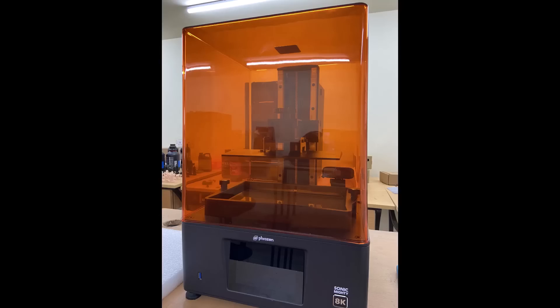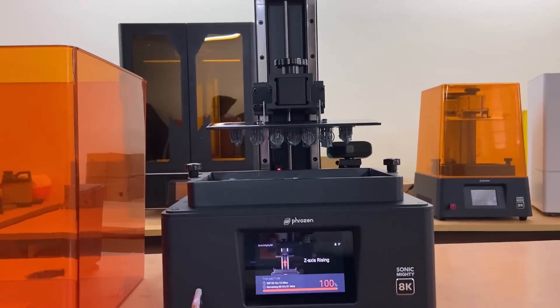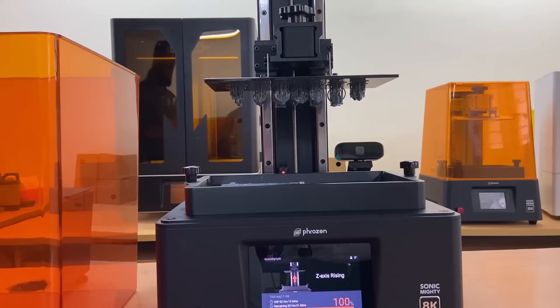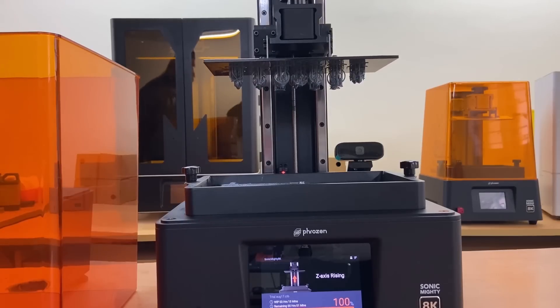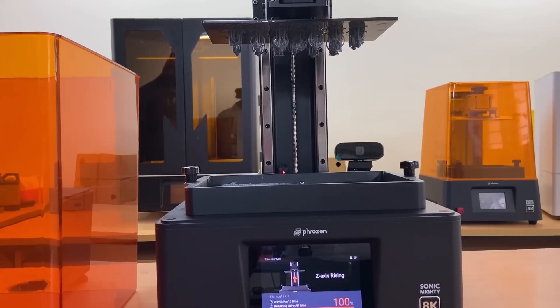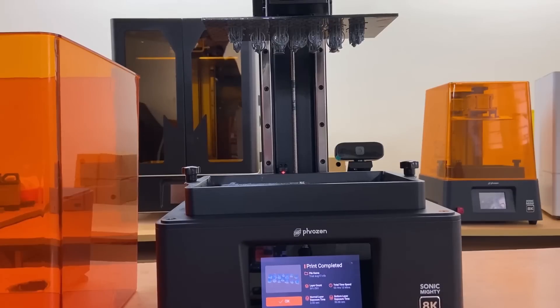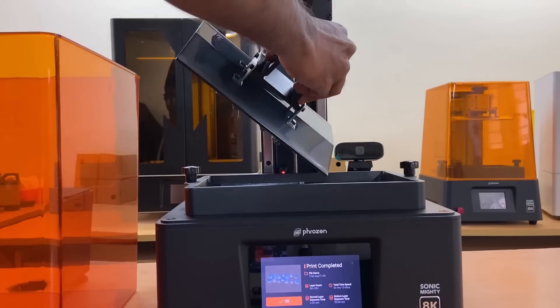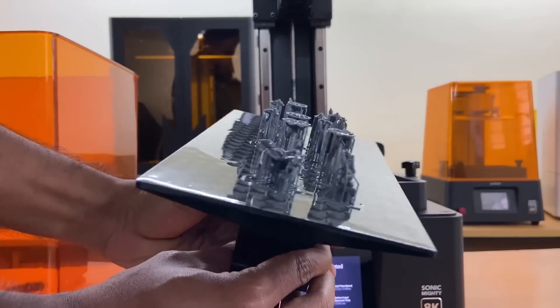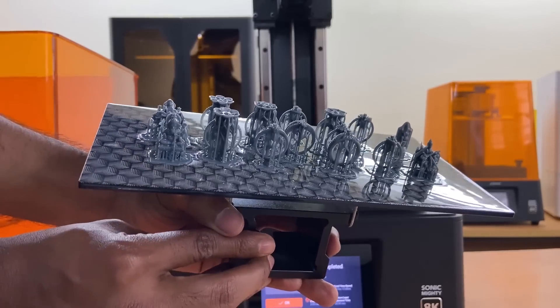We at Hydrotech 3D used Mighty 8K to 3D print jewelry patterns with aqua gray 8K resin. A layer height of 0.05 mm and standard resin settings for aqua gray 8K from ChiituBox slicing software were used for this jewelry 3D printing.